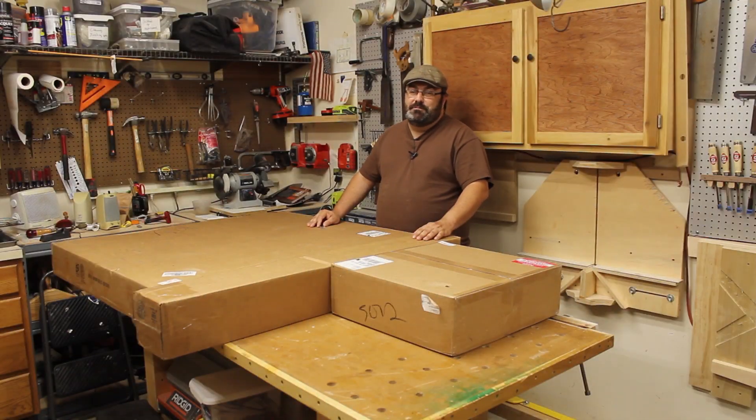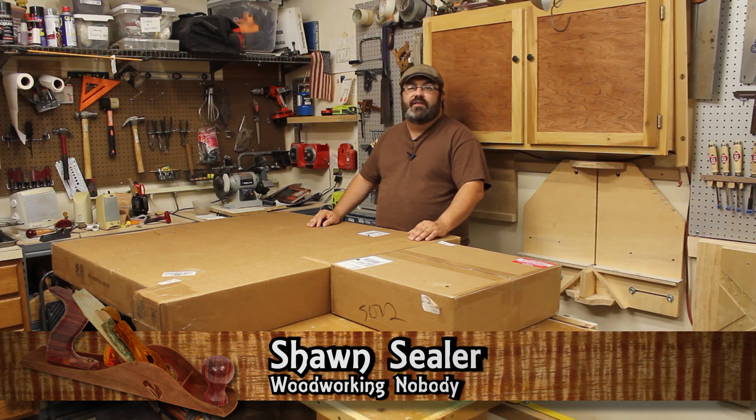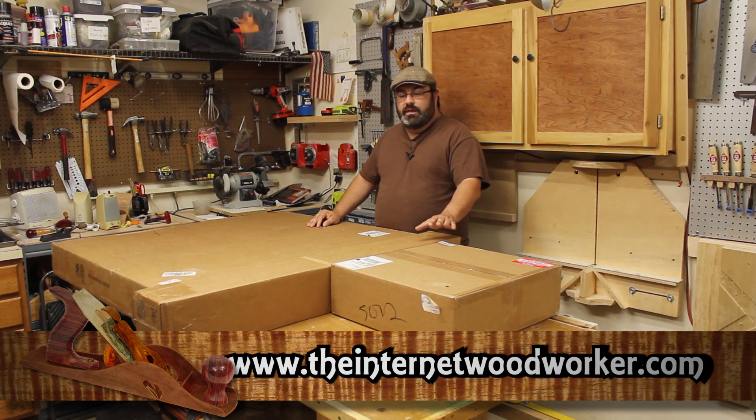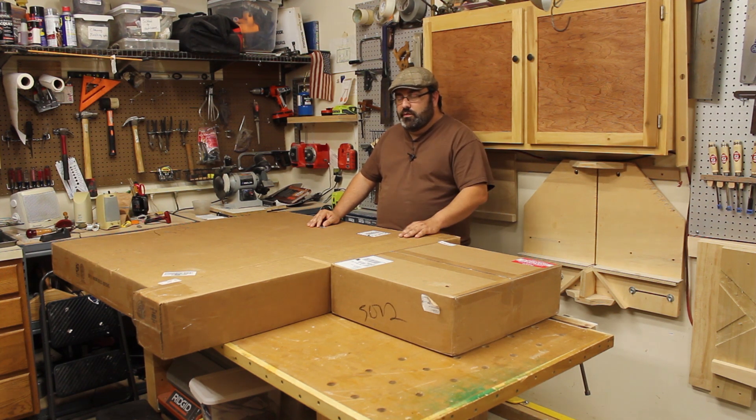Hey guys, welcome back to my shop. I'm pretty excited today. A company called Inventables got in touch with me and asked me to review their X-Carve, which is their CNC router. They sent me a review unit that I do get to keep — they sent it to me free of charge, and I want to disclose that. But my dealings with them so far, dealing with their website, I'm really impressed and we'll go more into that as we go through this.